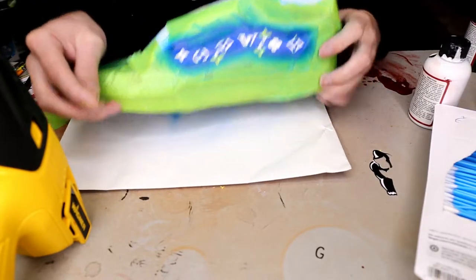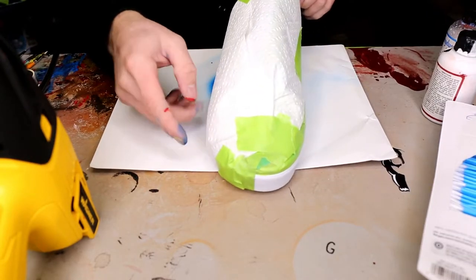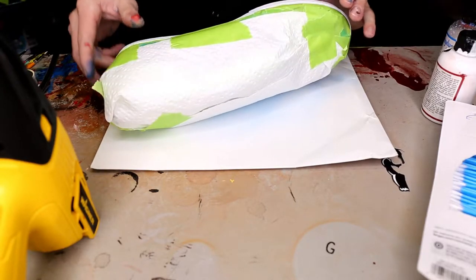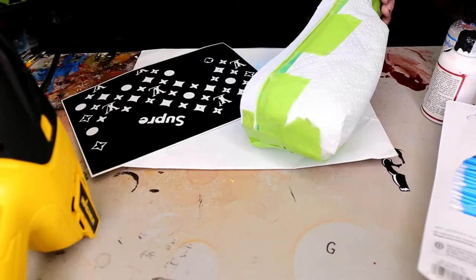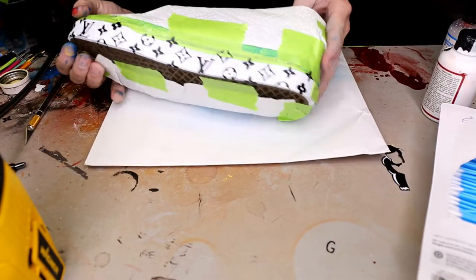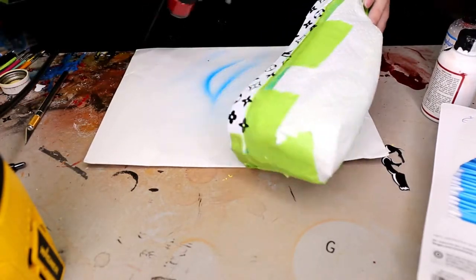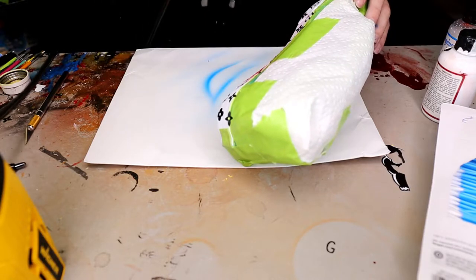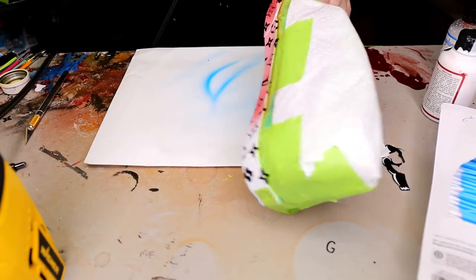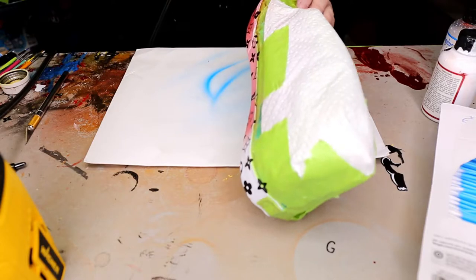We skipped ahead a little bit because I'm sure you guys don't want to watch the part of just paper-toweling the other side and taping it up. We're just going to do the other side and do the exact same process — laying down all your stencils where you want them. It doesn't matter where they go as long as you think they look good, just laying down some paint and making sure that airbrush is straight on with the shoe doing light coats.